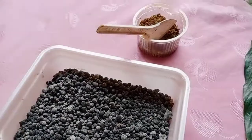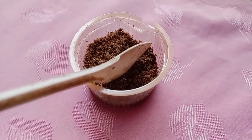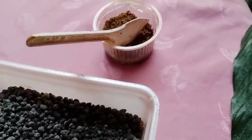Bone meal is a slow-release fertilizer which is also a good source of phosphorus. I would recommend using bone meal. But if you want to use DAP, I will show you how to apply it on this plant. This is a peace lily, friends.